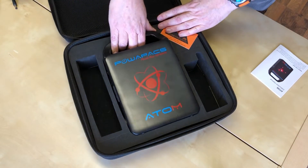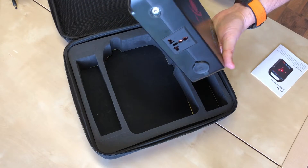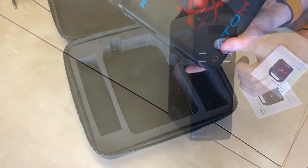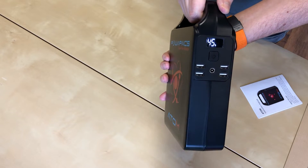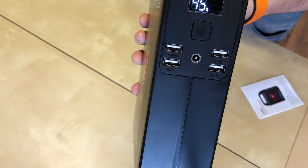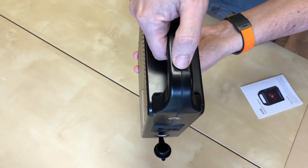The unit itself is tiny considering the amount of power it's got in there. It weighs two kilos and is very compact. You've got an LED indicator on the front which tells you how much charge is left, and four USB ports on the front — all five volt 3.1 amps, so it's a nice fast charge for your USB devices.